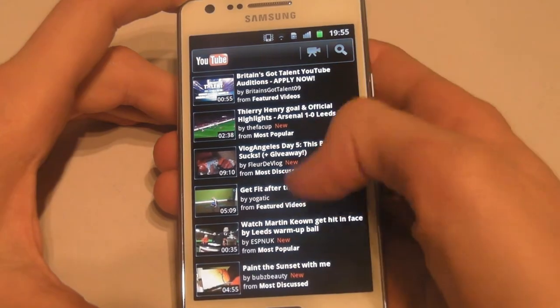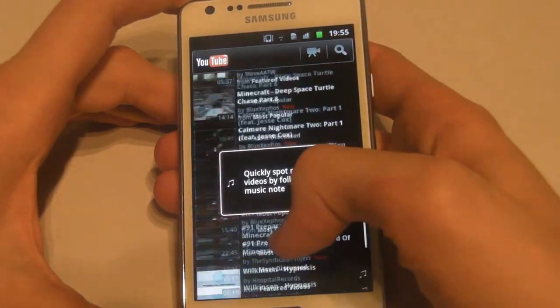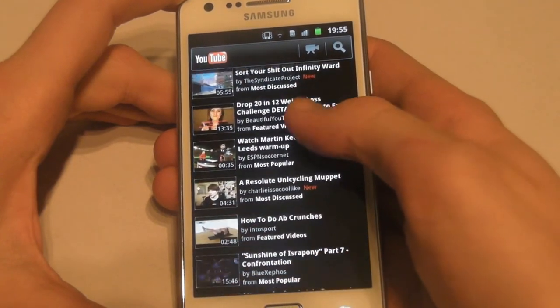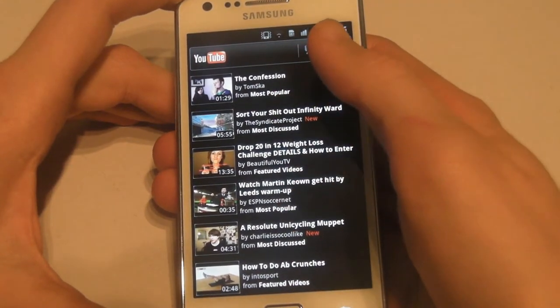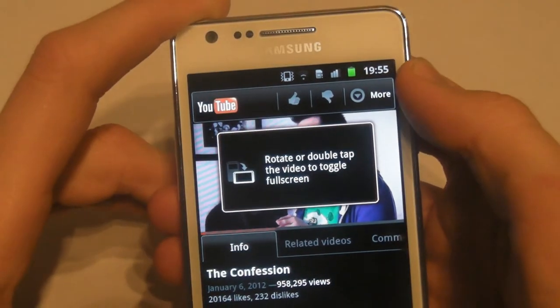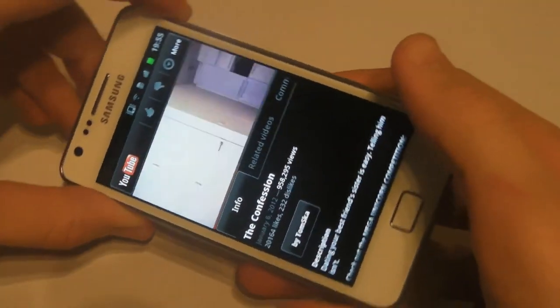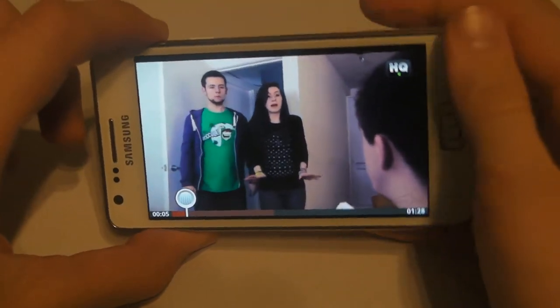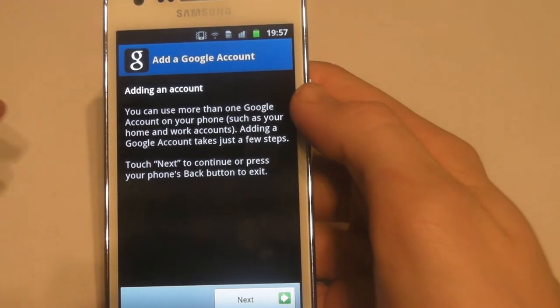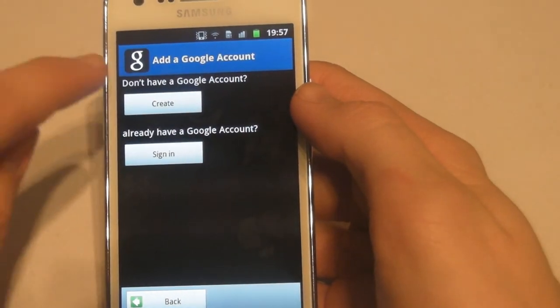This is the YouTube app. It annoyed me slightly as it feels like it's trying to make you watch certain videos and doesn't really emphasize the personal side of YouTube. When you go into a video it will let you know that you can rotate the screen to put it into full screen mode, which is very impressive as I'm used to watching these types of videos on smaller screens. This is the Market — the one place where you'll find all your apps and content.